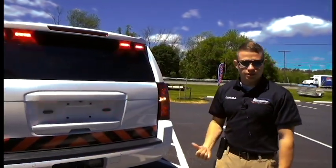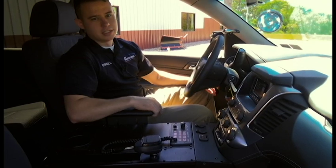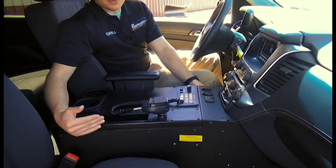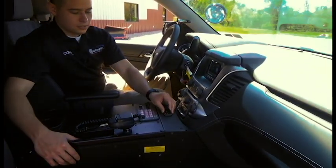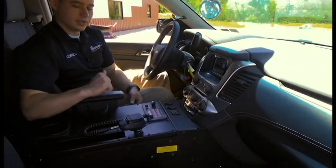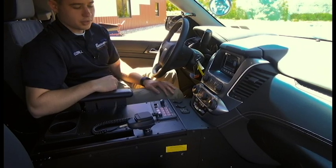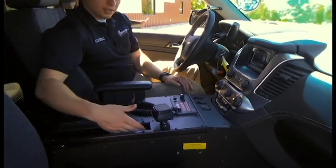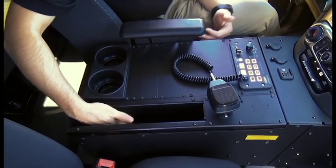Here we are on the interior of the 2016 Chevy Tahoe SSV Purchase Ready Package. We've utilized the Havis vehicle-specific console, which contours the factory dash very nicely and allows us to install the ports that would come in your factory third seat — an auxiliary port, micro SD card, and two USB ports — relocated along with your 12-volt power sockets. The console is also a little wider than a traditional box console, so you get a place here for paperwork, a clipboard, or binders.